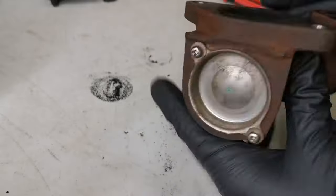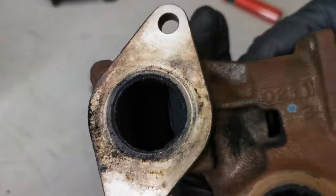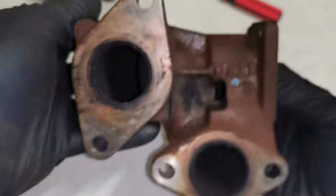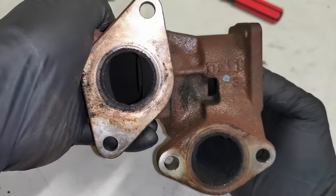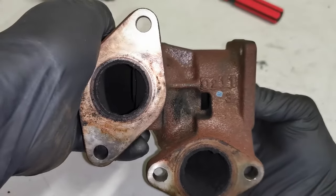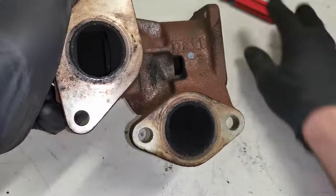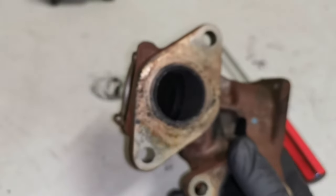This valve should move nice and freely. What we're looking for is when I push on this side, a very smooth and steady movement. But it's not at all — it's jamming on me. This thing is so clogged it doesn't want to open. Looking inside you can see just how blocked it is.